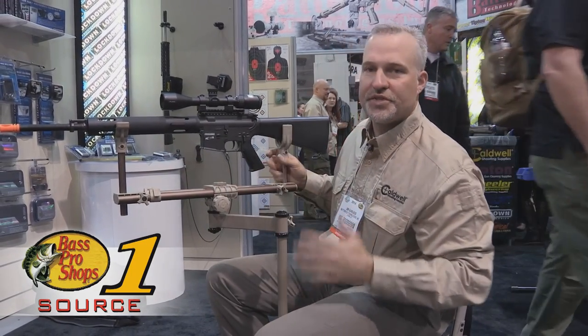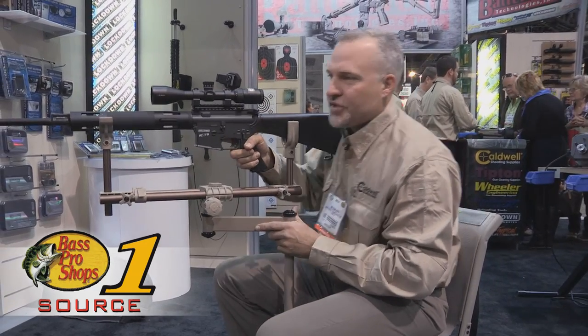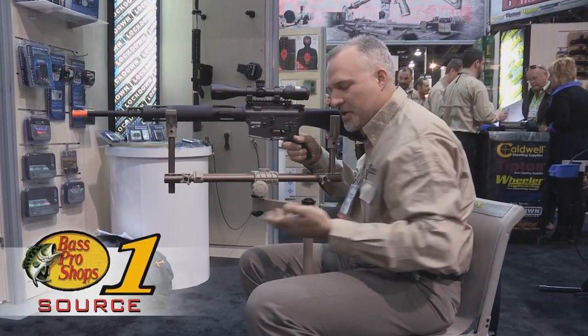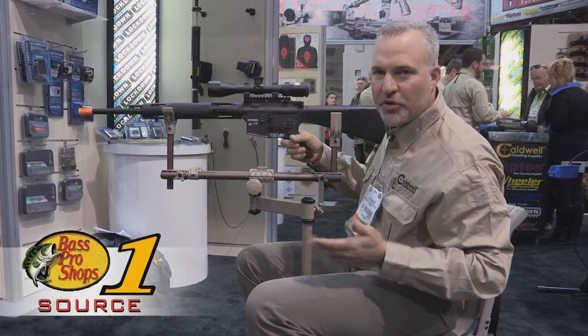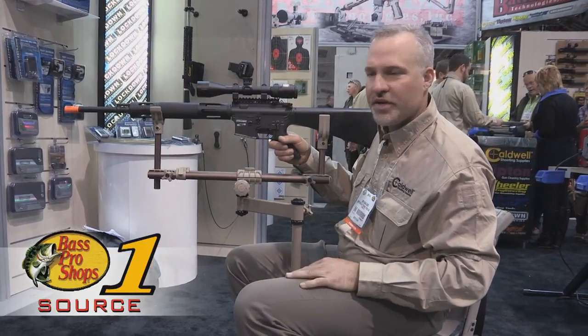It's adjustable in length and will adjust to just about any gun or crossbow configuration, allowing you to get real stability from a seated position. It's going to be very popular for use inside ground blinds, on a field edge, or in any similar circumstance.